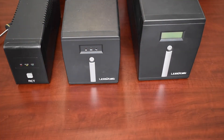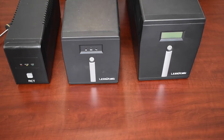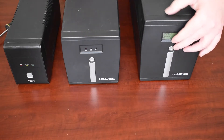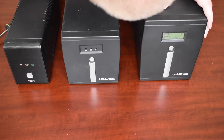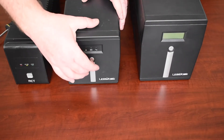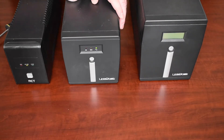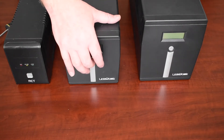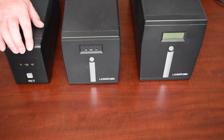Now that all batteries are replaced, let's see if they are powering back up. Let's start the 2000 VA first — operating well with a full battery load. Let's test the 1000 VA — also switching on well with a full battery load. And let's test the small one, the 850 VA.